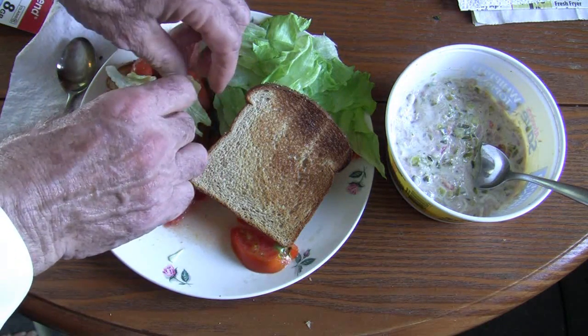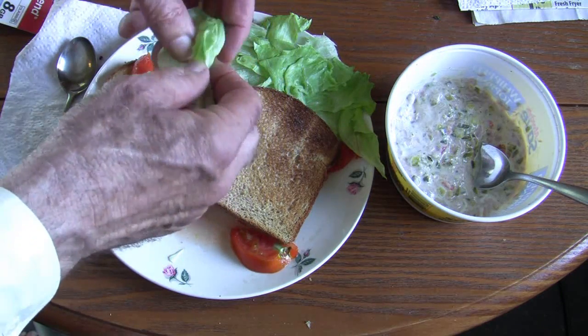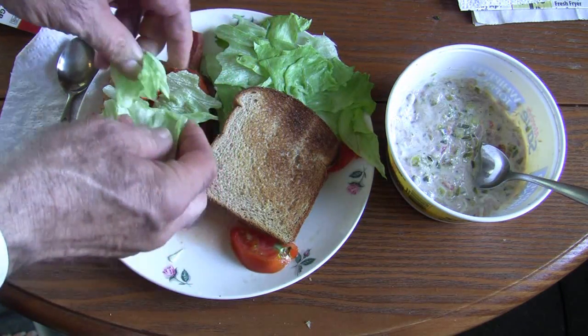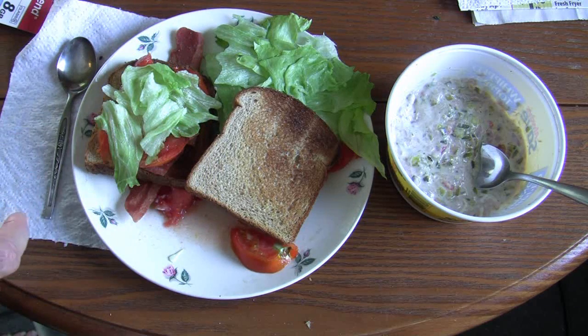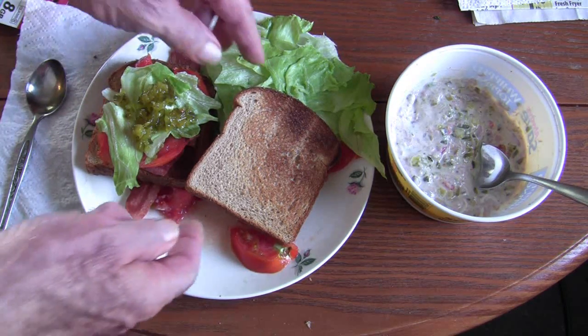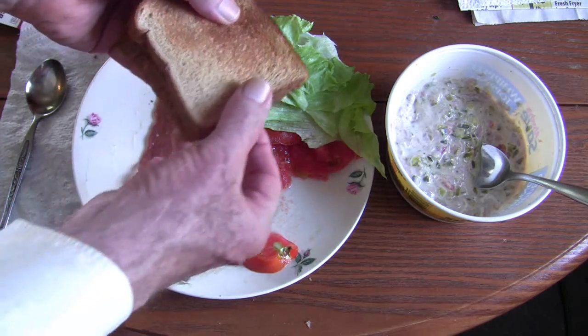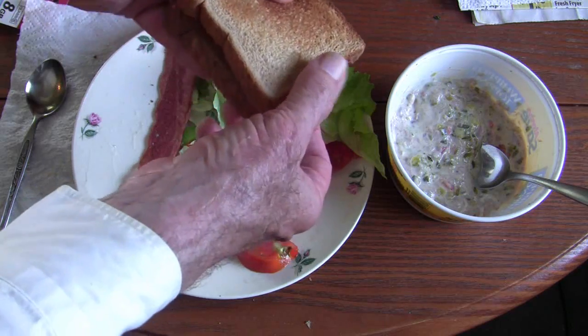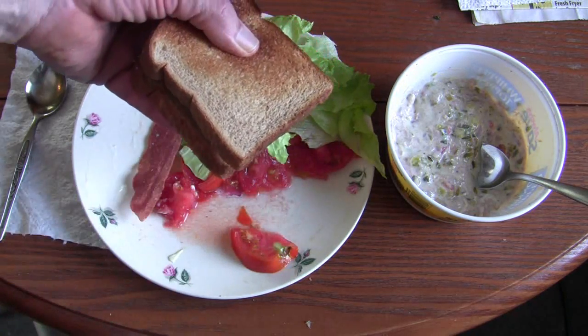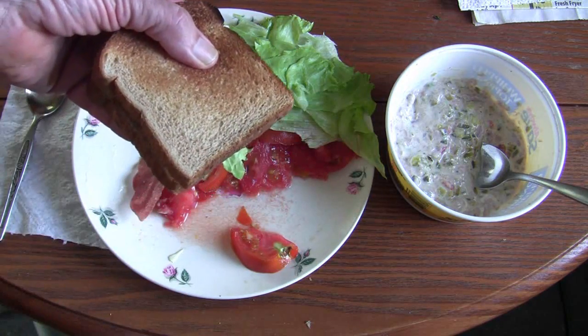I had some of the mayonnaise, a salad dressing, with the salad. Now let me get some relish to put on that and it will be ready to devour. Now we have the relish on there — put the other slice of toast on there and that is one very big, healthful sandwich. I will eat that and then we will come back for the tuna salad.